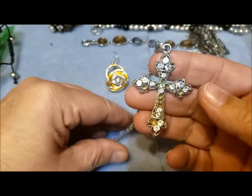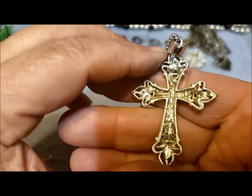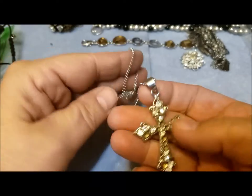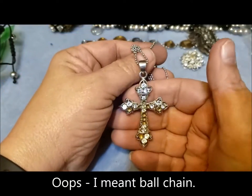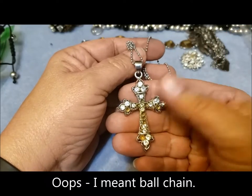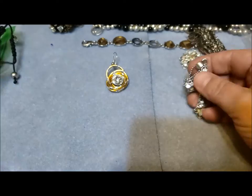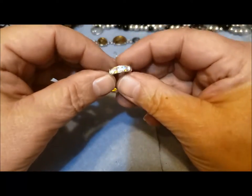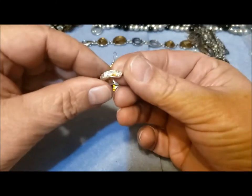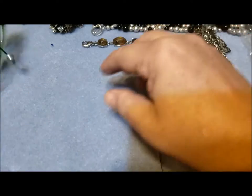Missing some rhinestones, but this is a very pretty cross. No markings that I can see. Nice bail. The cup chain doesn't do it any benefit, but take it off the chain, replace the missing rhinestones, and give it a good quality chain — a very nice cross. Another little sparkly earring, only one, so maybe find a way to repurpose that.